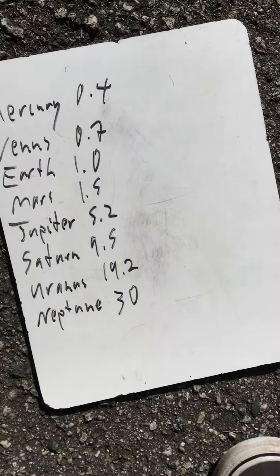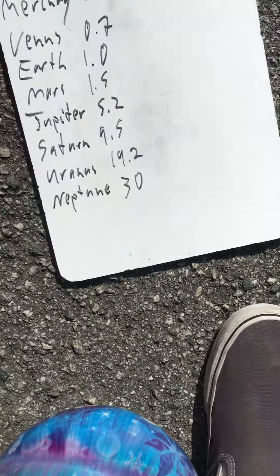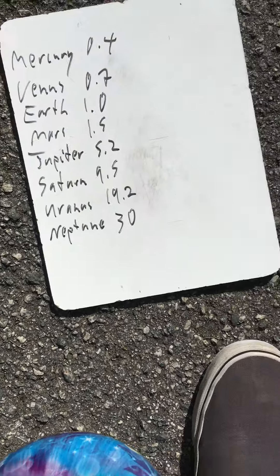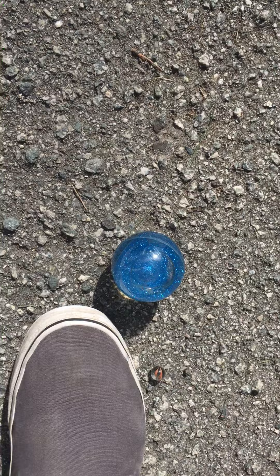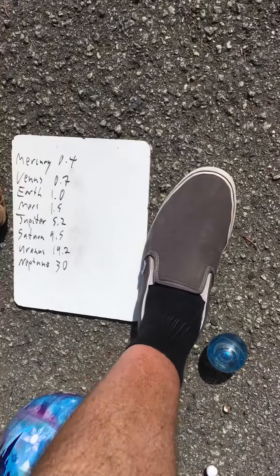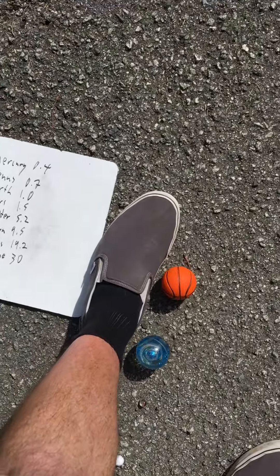You want to place your heel right up against the back of the Sun. Mercury is at about the 0.4 mark, so halfway up my foot — right there. Then Venus at the 0.7 mark, about there. Earth I'll mark with a little blue ball — right at my toe. Step heel to toe; this is the second astronomical unit roughly, and Mars is at about the 1.5 mark — right about there.